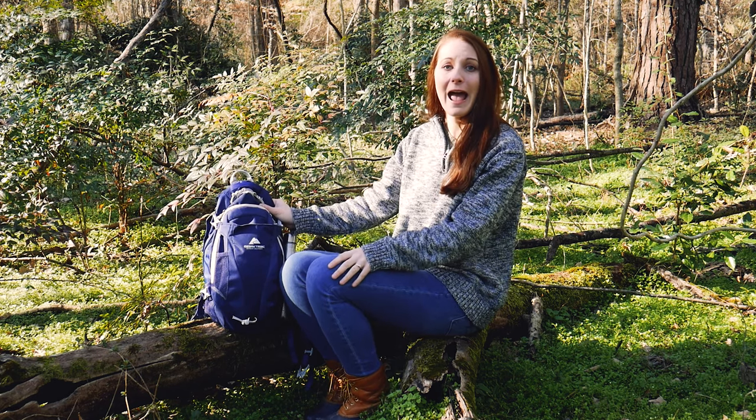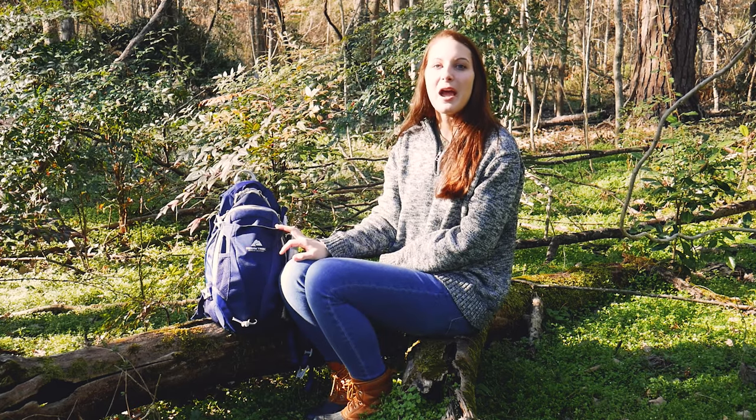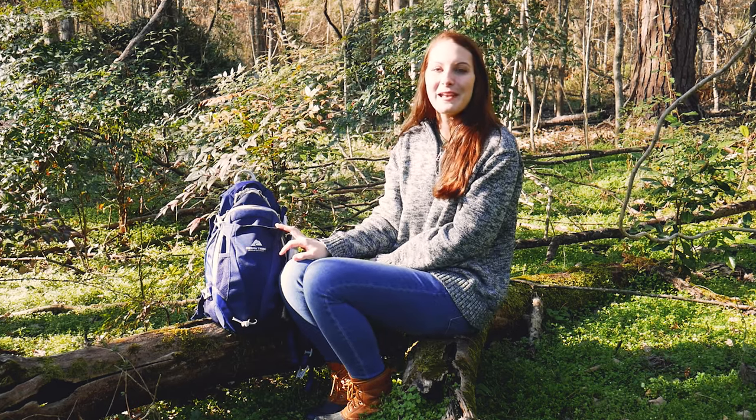It's great for day hikes. Hope you liked the video. We'll leave a link in the description below. Please like, comment, subscribe, and hit that notification bell. Have a great day.